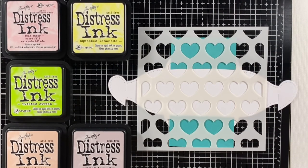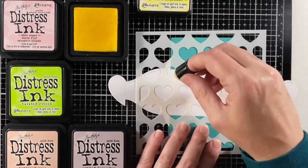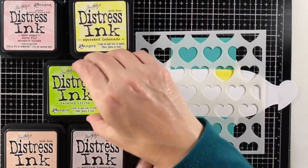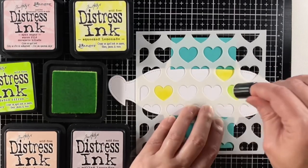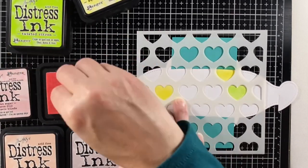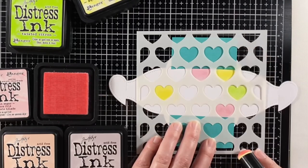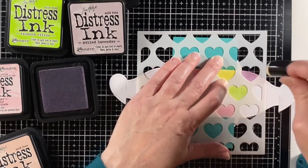I'm centering this up because I'm going to move my stencil both to the left and right. I'm speeding this part up — I'm taking a finger dauber and deciding where to put different colors randomly. I have squeezed lemonade and twisted citron. These are all regular distress inks, and then sponge sugar. I chose colors that I have seen as conversation hearts in the package — that light, chalky color that they come in. I'm trying to even them out across the pattern. This one is milled lavender.